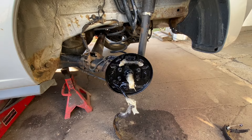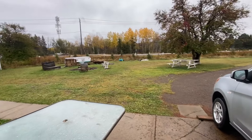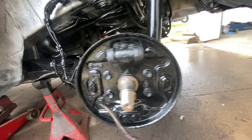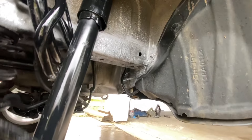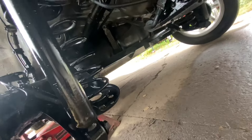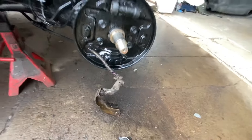Alright guys, it did start raining and it's a few hours later — I let the paint dry. Look how nice that all looks now. I painted all that, everything looks good. A little bit of paint goes a long way. I painted all the black stuff under here too. Looks nice. Okay, we're moving on.